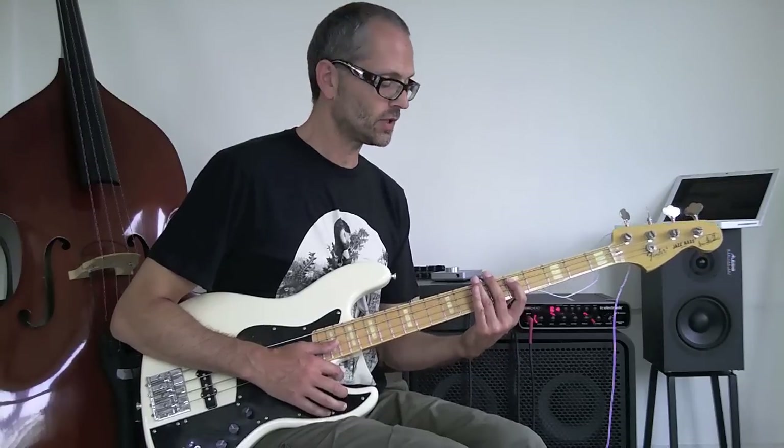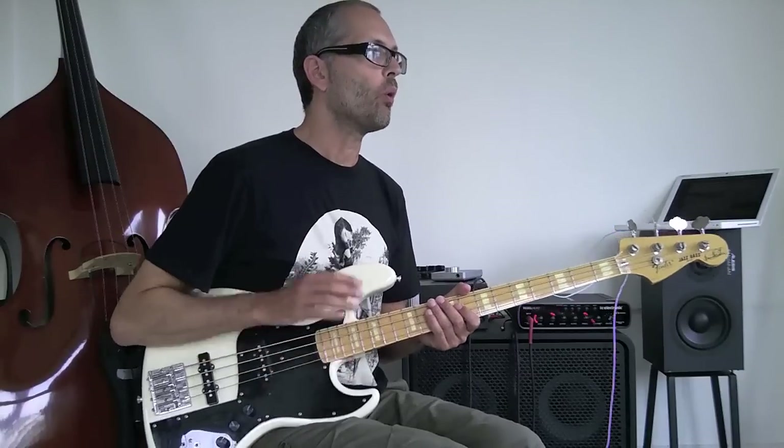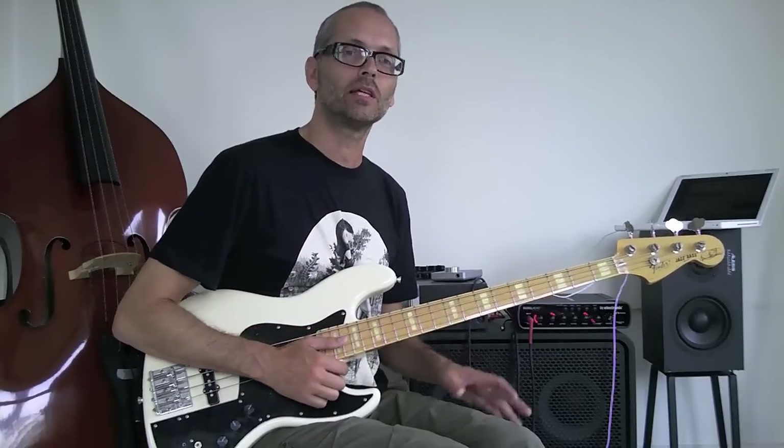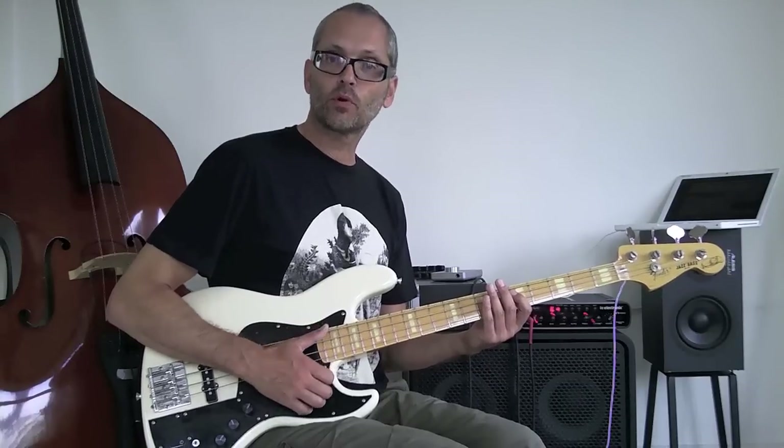If you hear a record where the bass is just hanging on a note, what the bass player would most certainly do is actually play the ghosted note — it keeps the rhythm going. I'm putting emphasis on beat one and beat three.